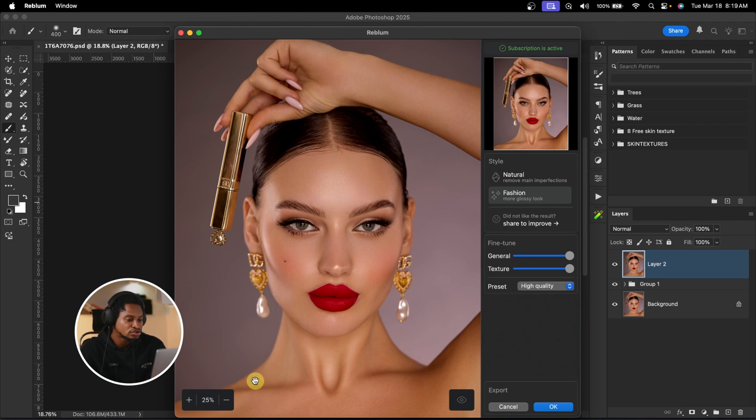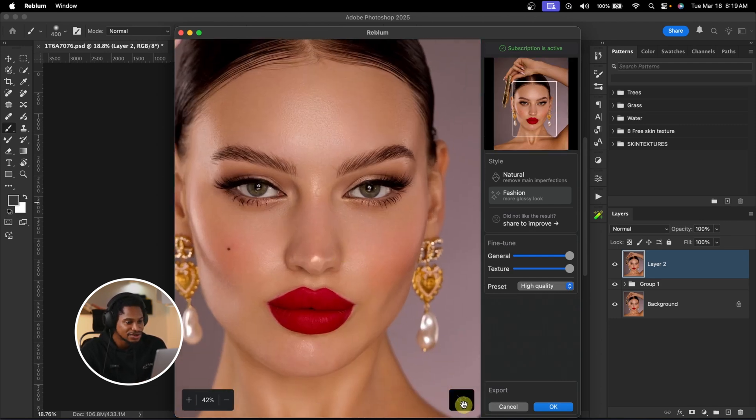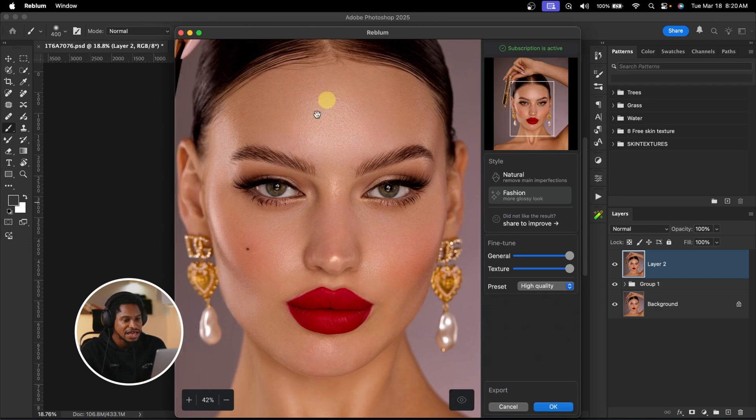You can use this AI tool to retouch your image like a pro. As it loads, I'm zooming in so you can see the before and after — it looks really good. For Reblum, you have two options: Matura, which fixes obvious areas while leaving other parts of the image, and Fashion, which gives a glossy fashion look. I'll use Fashion. You also have two sliders: General, which controls the amount of dodge and burn, and Texture, which controls how much texture is removed. I'll leave both at 100. If your PC is slow, you can change the process to Ultra Fast, Fast, or Balance. I'll use High Quality. See the before and the after — I'll hit OK.